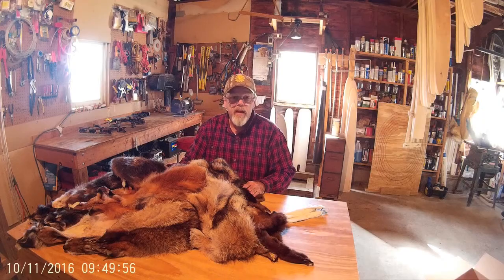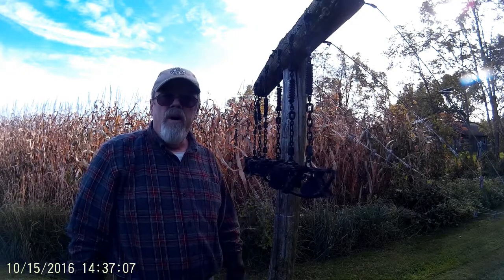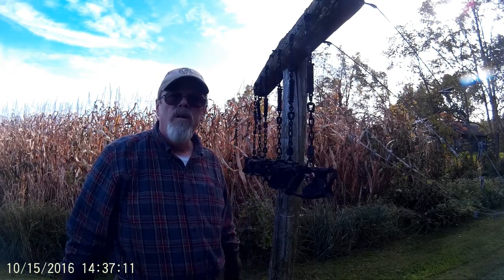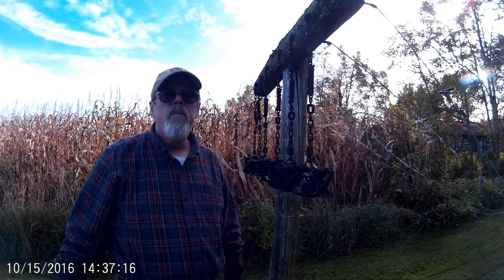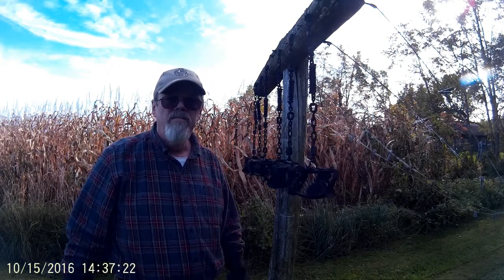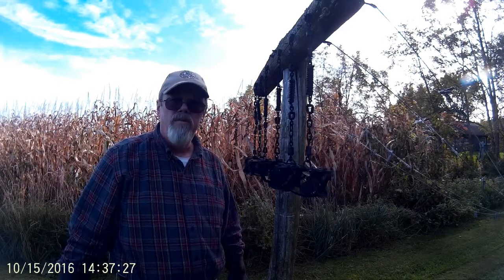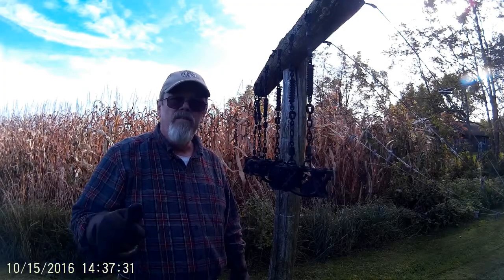Thanks for watching. I was pretty satisfied with the work Moyles Mink and Tannery did on my fur. What I'll do with the fur — most likely it'll just be sitting in my den. When I can no longer get it done, I'll be surrounded by some fur and just mementos of the past, I guess. Again, thanks for watching.